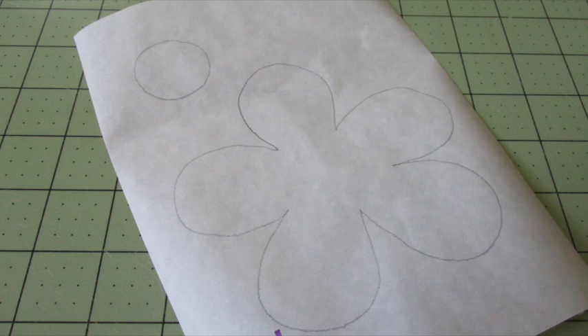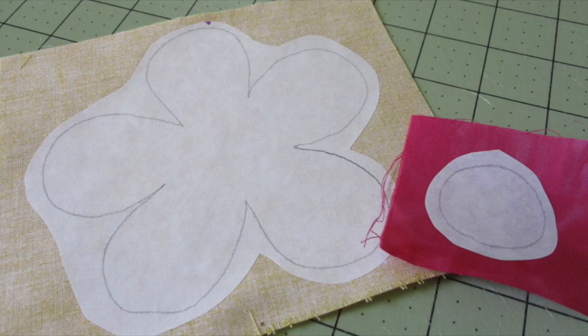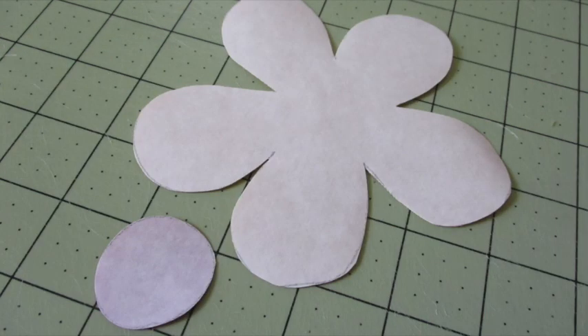First, trace the individual parts of the design onto the paper side of the fusible web. Cut out each piece about a quarter inch outside the tracing line. Following the manufacturer's directions, fuse the pieces to the wrong side of the appropriate colors of fabric and let them cool. Then cut out the pieces along the traced lines.